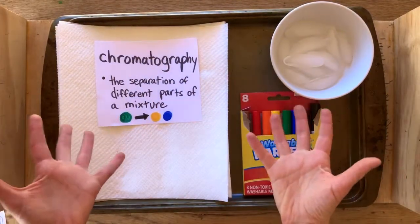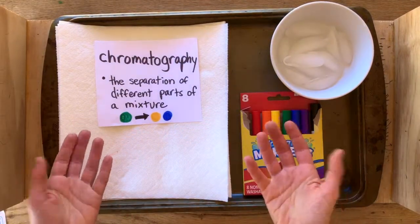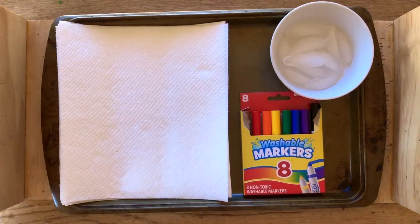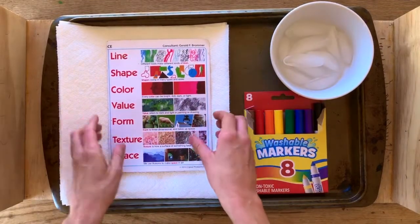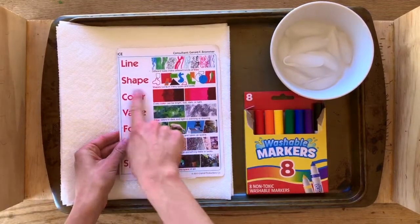Chromatography means when you separate a mixture to show all of its different parts — so for color, how to unmix a color. We're talking about color because color is the third element of art, which is incredibly important. So today we're going to do a fun experiment all about color.